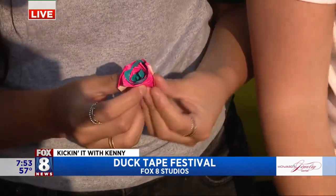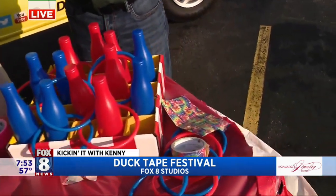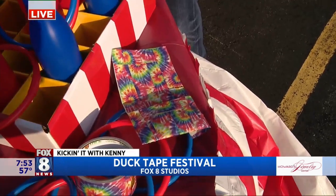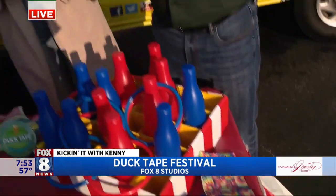Some of the crafts are wallets, some are roses — there are so many things you can make with duct tape. The tent is filled with tape, and again it's free, so you bring the kids in and have them craft with all the different colors and prints.